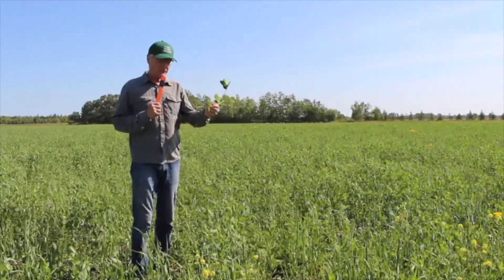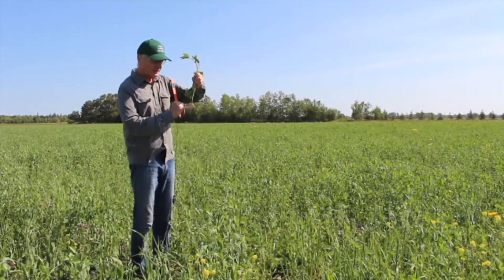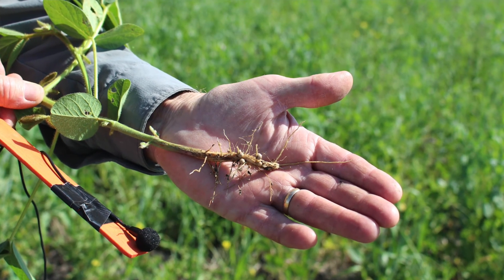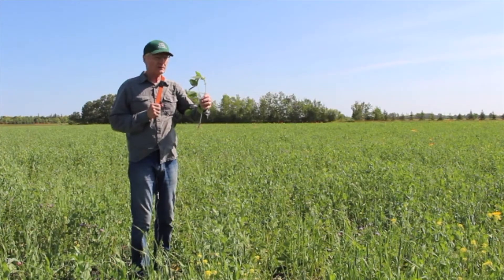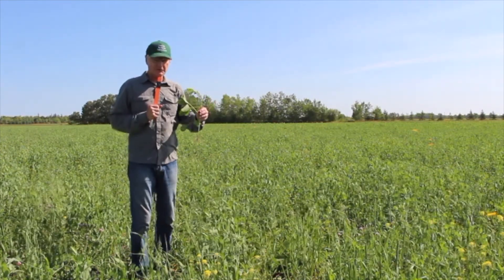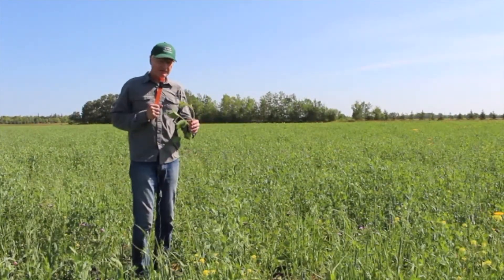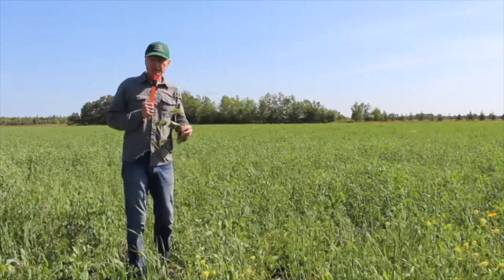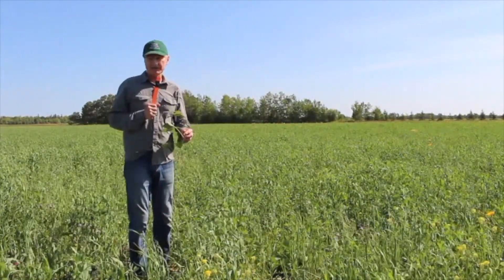One of the things we grow these legumes for is nitrogen. In the case of this soybean plant, there are some very nice nodules on the root. I think everybody's familiar with the process of nitrogen fixation — these legumes bring nitrogen from the atmosphere into the nodules and then into the soil. Green manures that grow well can make anywhere from 60 to 150 kilograms of nitrogen per hectare, which is similar in pounds per acre, making them a really important fundamental part of the rotation.